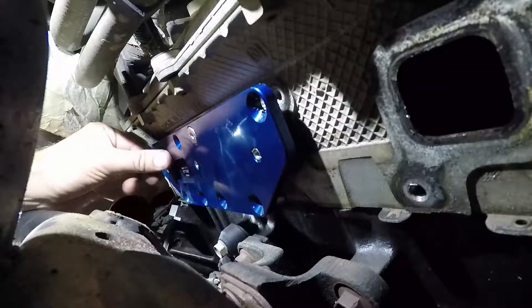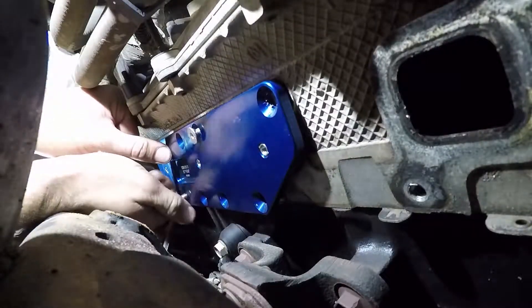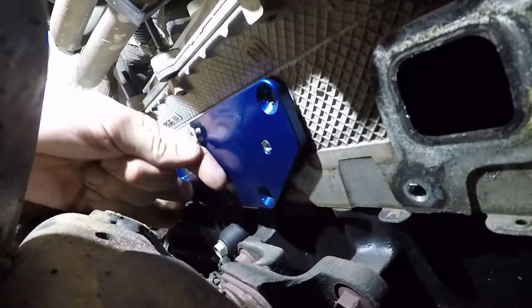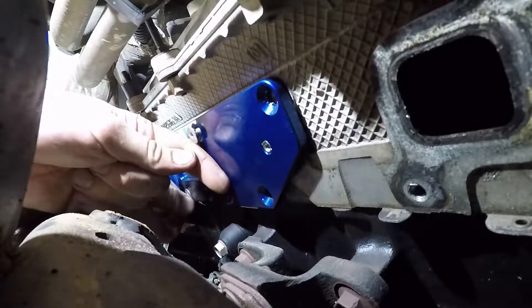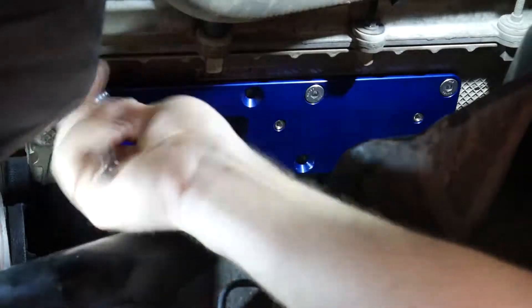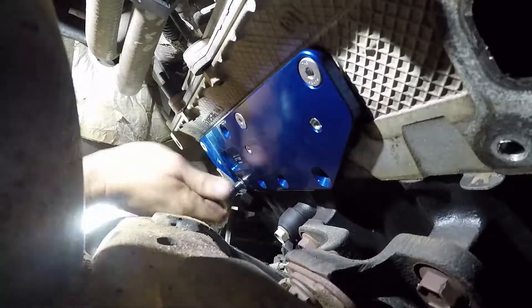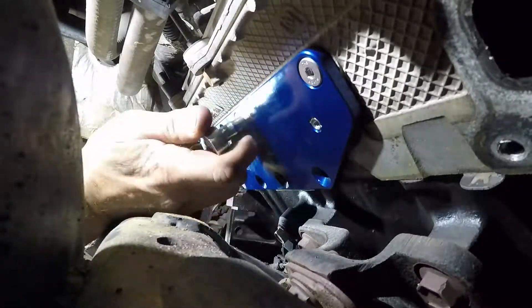I've had the kit with these templates for years, and I have them for several different vehicles, including the GM LS motor, the 3.7 liter Chrysler motor, the 4.7, and the 5.7. They've just come out with several new ones, including the 5 liter Coyote engine and the 6.2 liter Ford, as well as a universal template kit. The company is a small family-owned business, and all of their products are made right here in the USA.